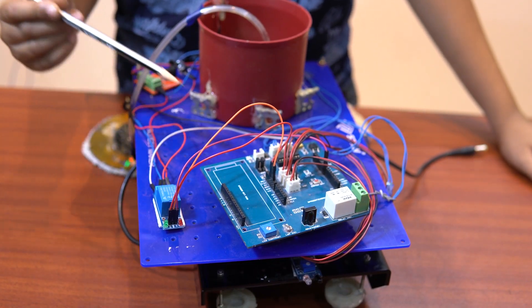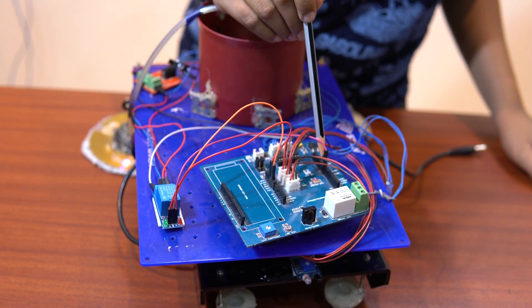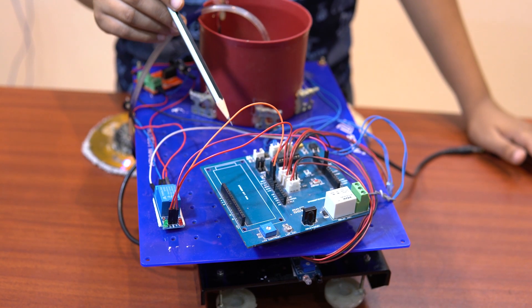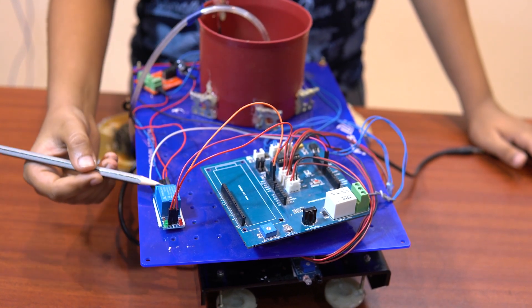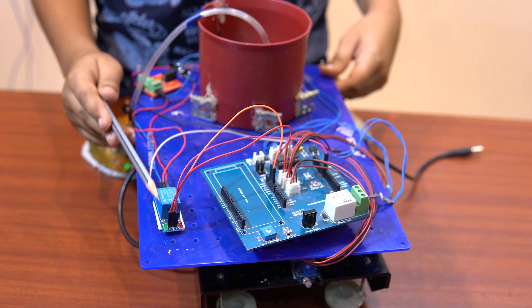This is the Arduino, this is the relay, and the power supply. The 8th pin has been used here, declared as the signal pin as a digital pin. These are the 5-volt and ground which I have used to power the low-level trigger relay.